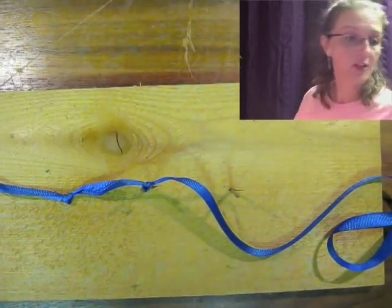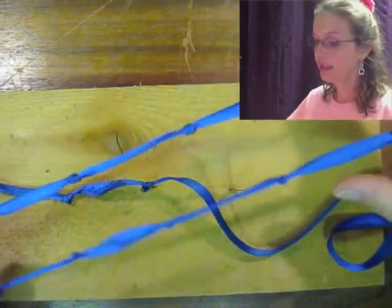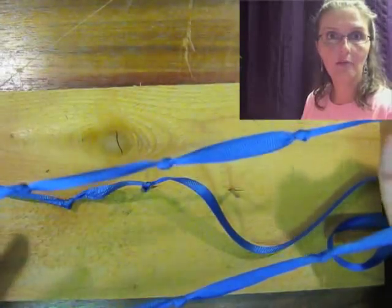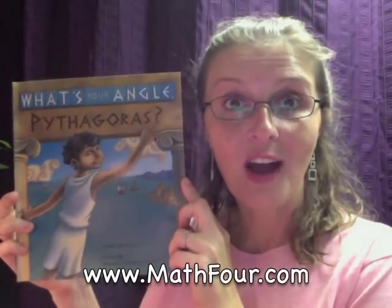After you're finished you will have your own fully knotted Pythagorean knot rope thingamajiggy — and this is all from this book, 'What's Your Angle, Pythagoras?' I'm Vaughn Crowder with Math4.com, reminding you that math is not a four-letter word.